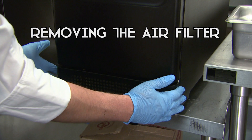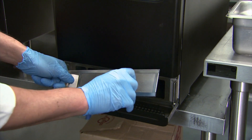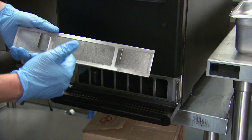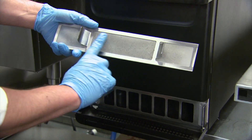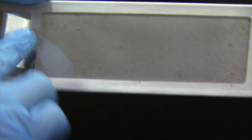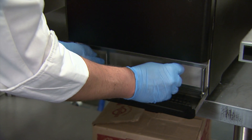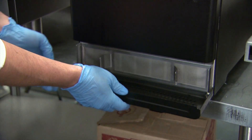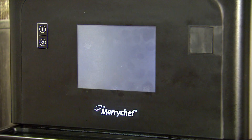To remove the air filter, simply lower the guard and the air filter comes out easily. In any new buildings or remodels with a lot of dust, you'll be able to tell when it needs cleaning. Once the filter is clean, put it back into place, raise the guard, hit the green check, and the unit will shut down.